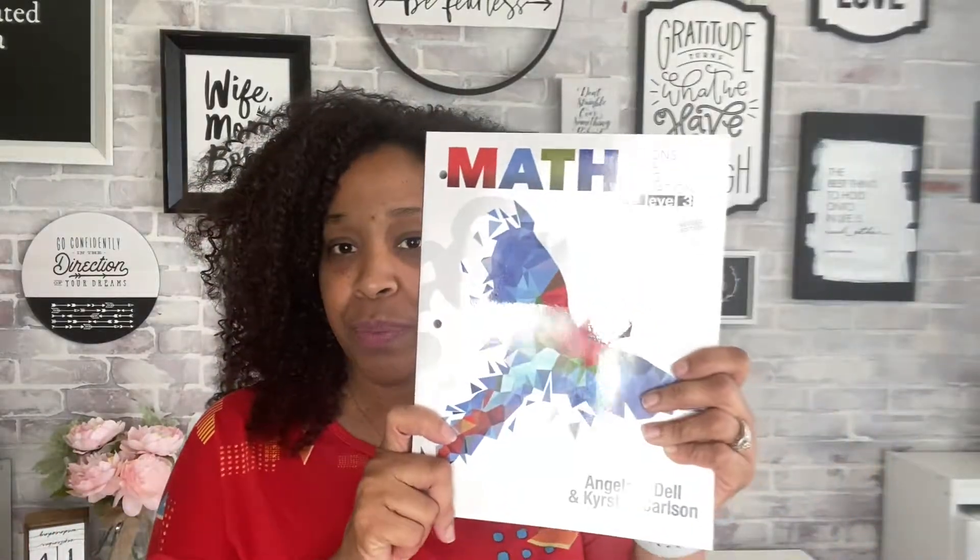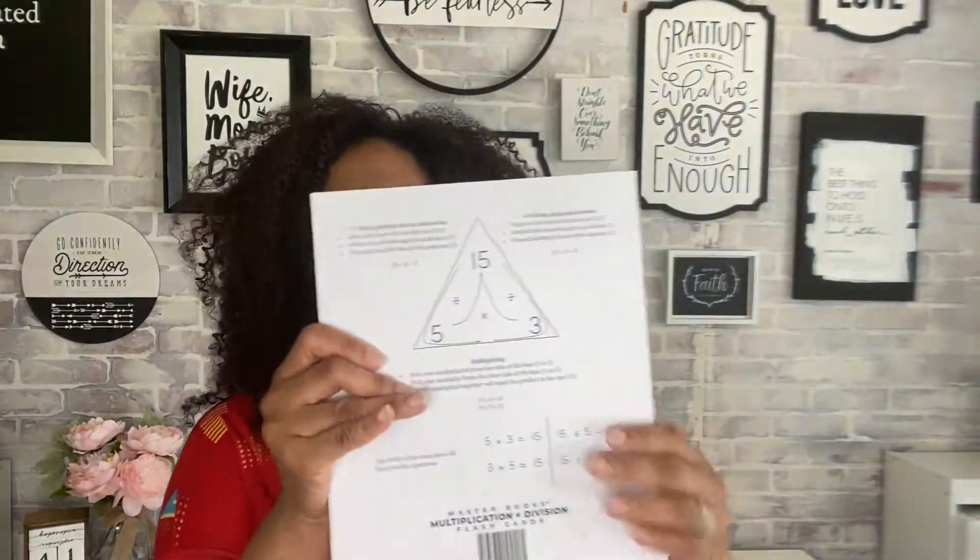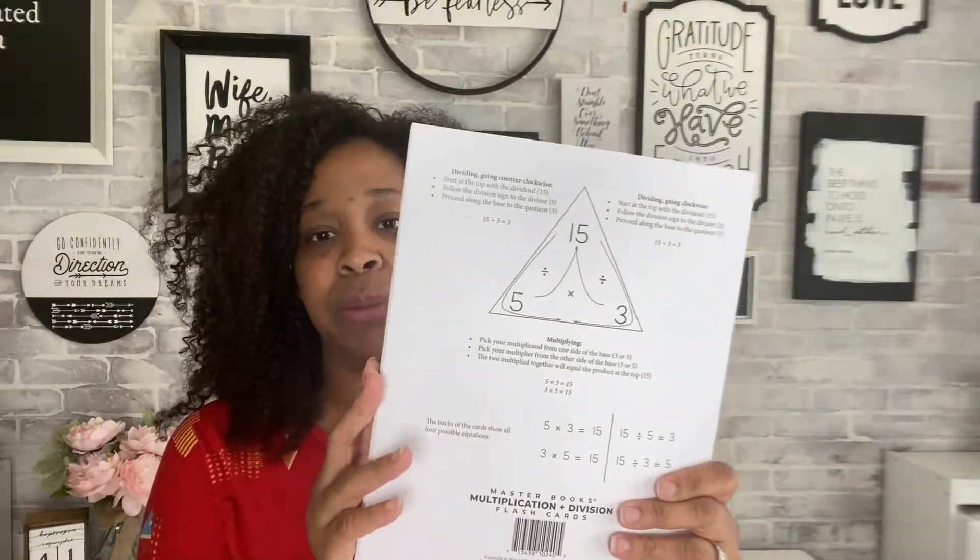Let's talk about this math curriculum. We love it — we used Level 2 last year and we're moving on to Level 3, so I want to give you a flip through and show you everything that comes in this curriculum. This is the course book, but we also purchased some additional items. We got the course book and also some flashcards, because they're working on multiplication and division at this level.